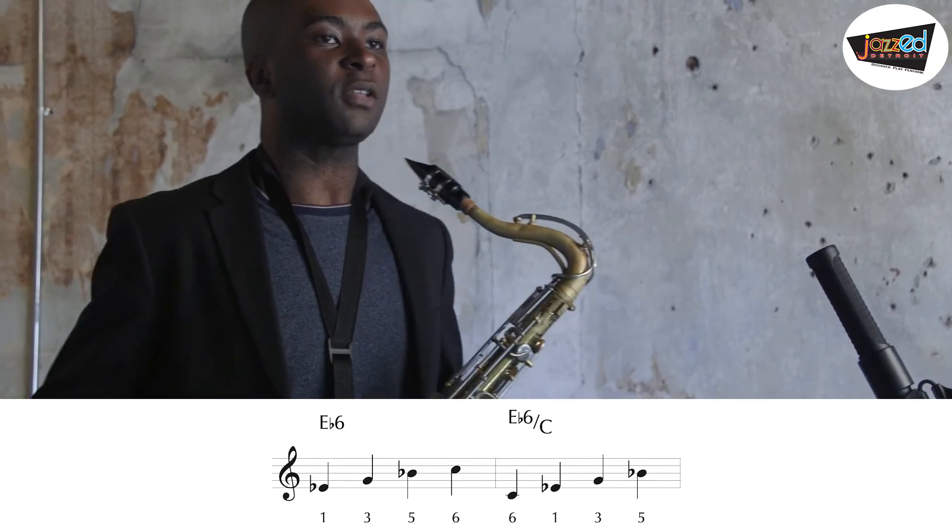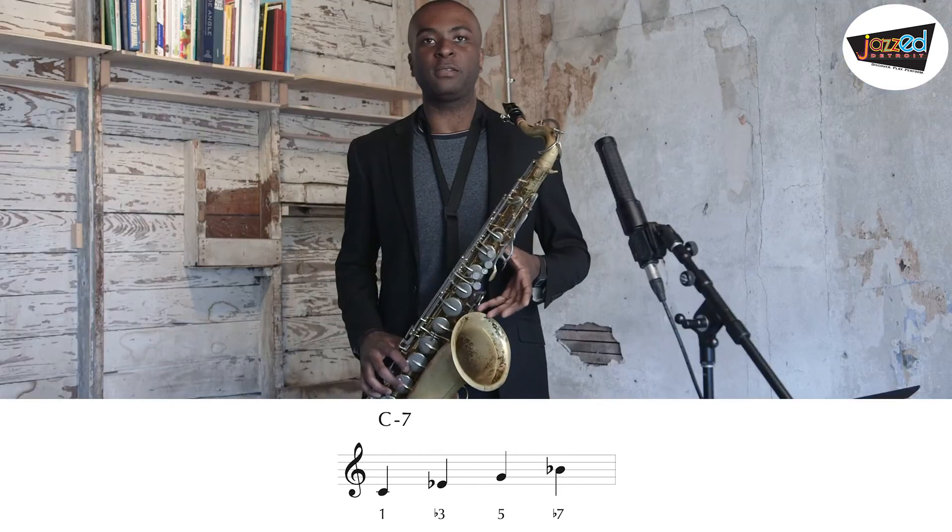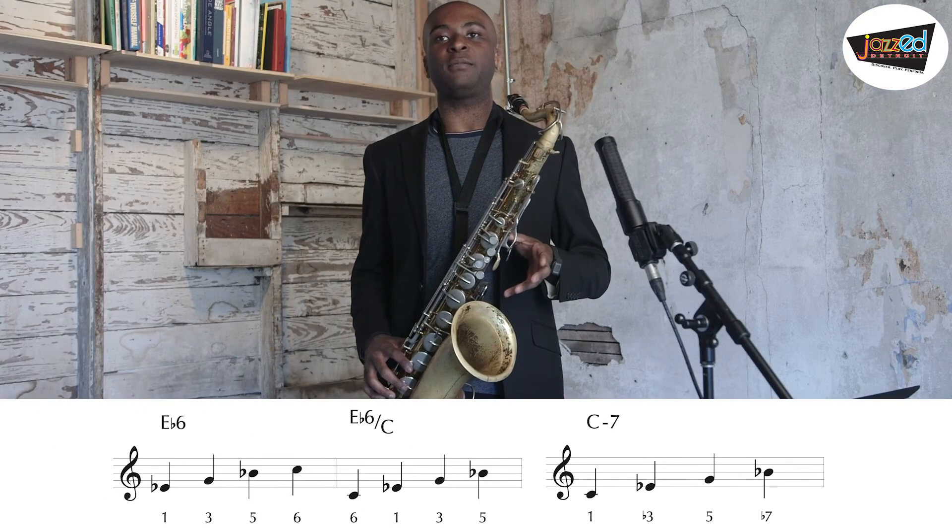So if you're playing the C minor 7 chord like this, you're actually playing the E flat major 6 chord.